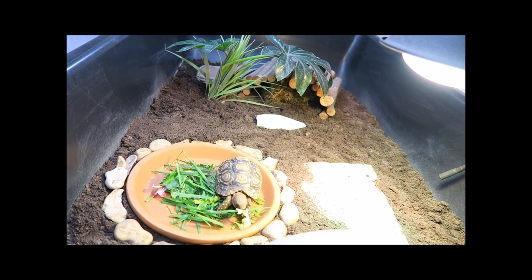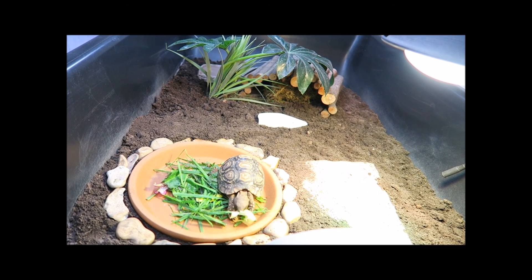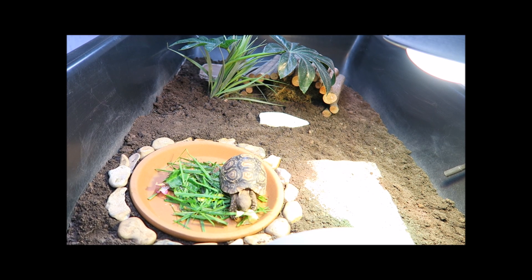I hope your new baby tortoise will settle in quickly and enjoy the start of their new adventure with you. Thanks for watching — if you've enjoyed this video, please click the thumbs up and subscribe to see my other videos. Thank you so much.